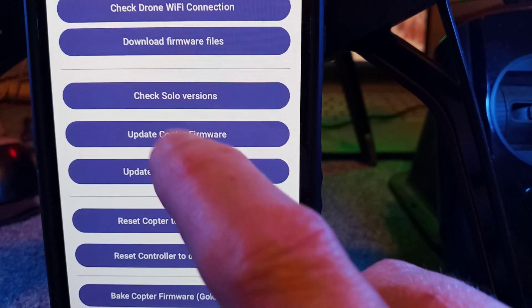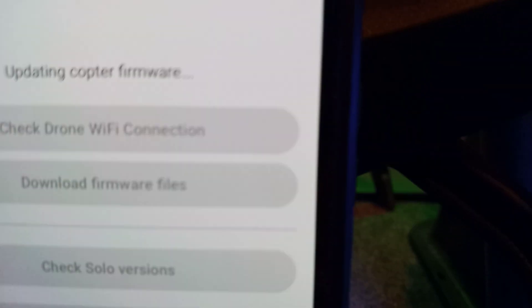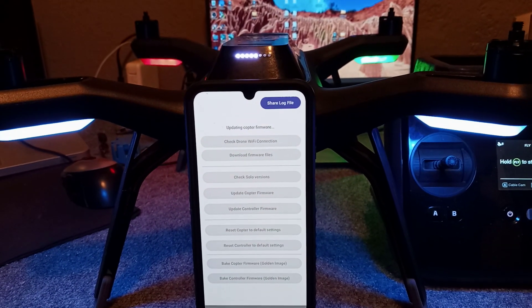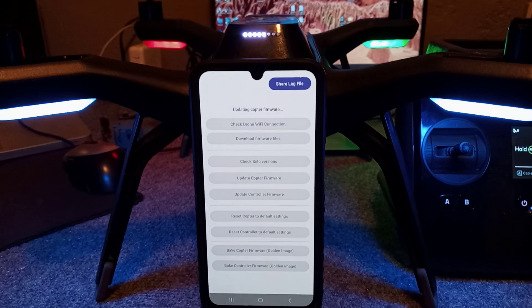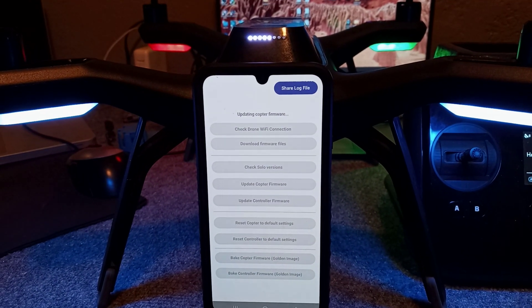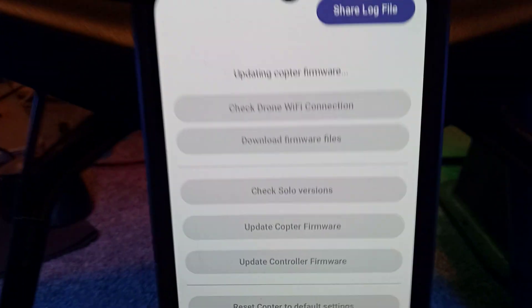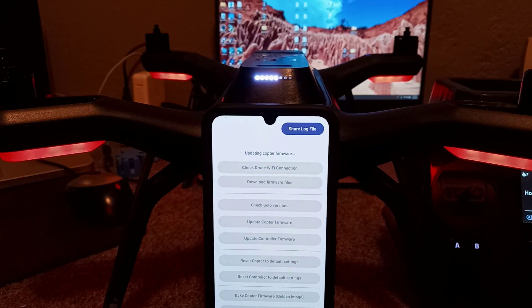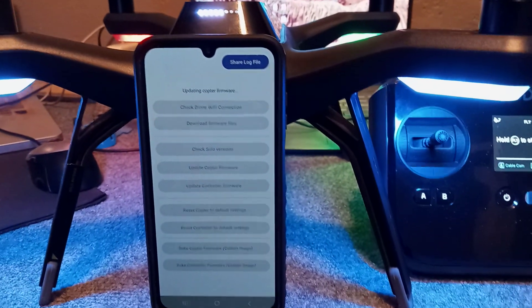Take a screenshot or write down your version numbers. Now I'm good to patch — we're going to update the copter first. You can see it says 'updating copter firmware.' When it's done, all the lights are going to turn red, indicating the patch has been successful. Depending on your connection it could take 30 seconds or up to 10 minutes. You'll hear a beep and all lights will go red. There we go — the drone has been patched.